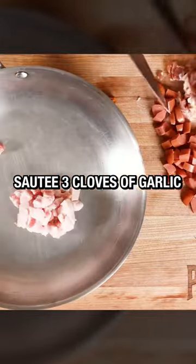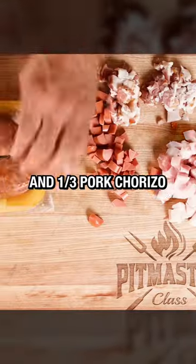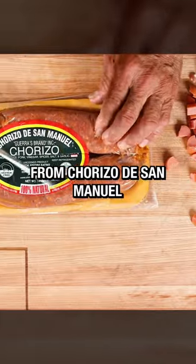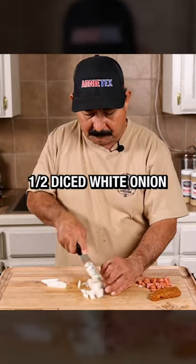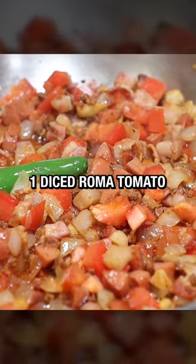Sauté three cloves of garlic, two strips of bacon, one hot dog wiener, about a half of a salt pork, and a third of a pork chorizo link from Chorizo de San Manuel. Add into that a half of a diced white onion, one whole serrano pepper, then one whole diced Roma tomato.